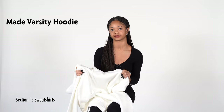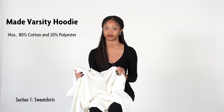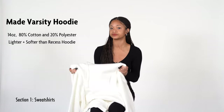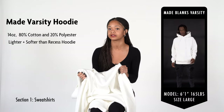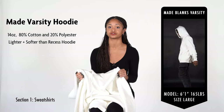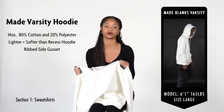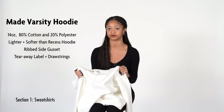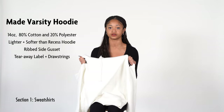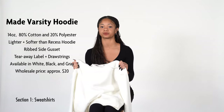The next garment is the Varsity Hoodie. This is a 14-ounce hoodie made from a blend of 80% organic cotton and 20% polyester fleece. This hoodie is slightly lighter and softer than the Recess Hoodie, and also fits slightly oversized, making it a great hoodie for comfort. The Varsity Hoodie features a ribbed side gusset for extra flexibility in the torso, making it well-suited for comfort or active wear. It features tearaway labels, five-needle double stitching for extra durability, and included color-matched jaw cords with frayed ends. Available in white, black, and gray, and priced at $20.